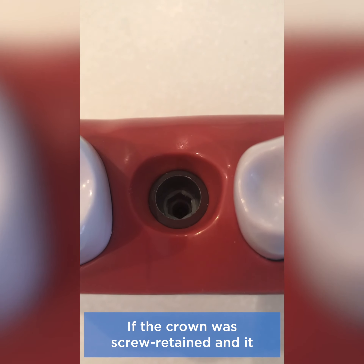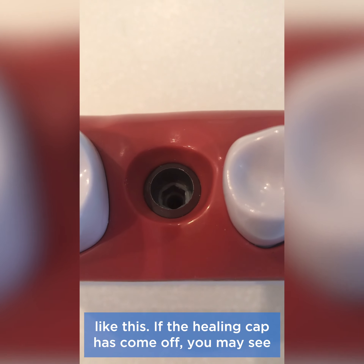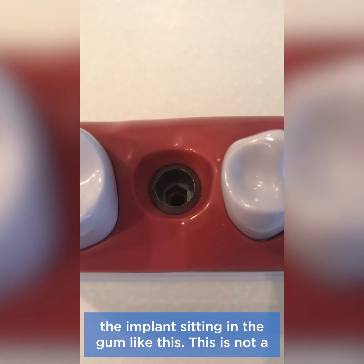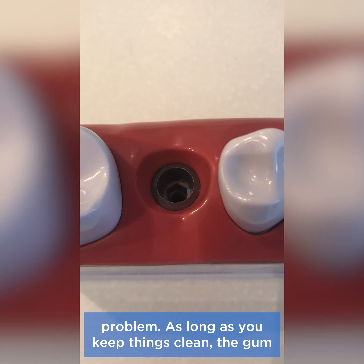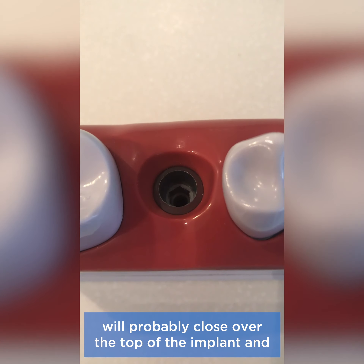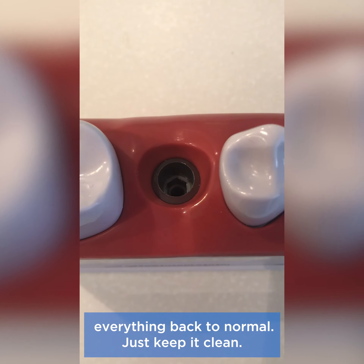If the crown was screw-retained and it comes off, you may see the implant sitting in the gum like this. If the healing cap has come off, you may see the implant sitting in the gum like this. This is not a problem. As long as you keep things clean, the gum will probably close over the top of the implant, and when we return to normal treatment we can put everything back to normal. Just keep it clean.